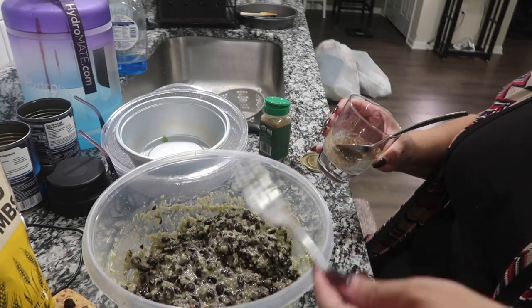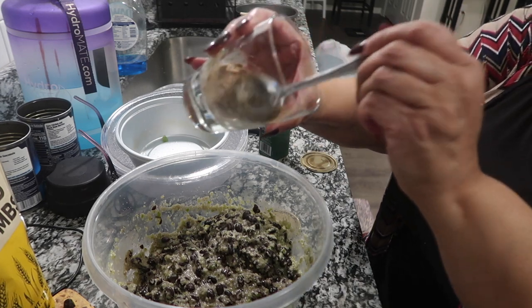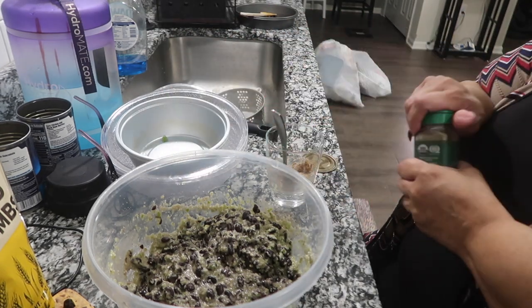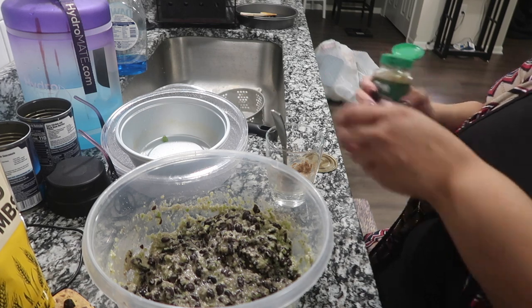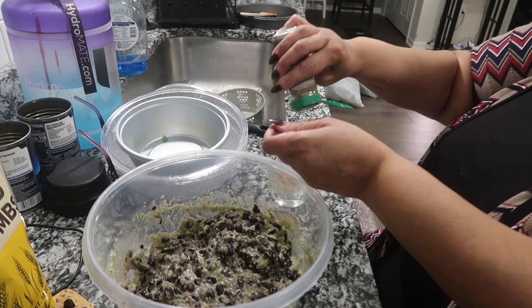This flax seed mixture is my egg replacer. I don't measure much but I'm going to try today and use a tablespoon.